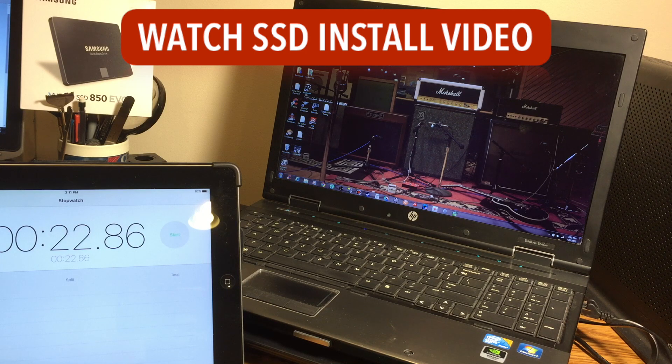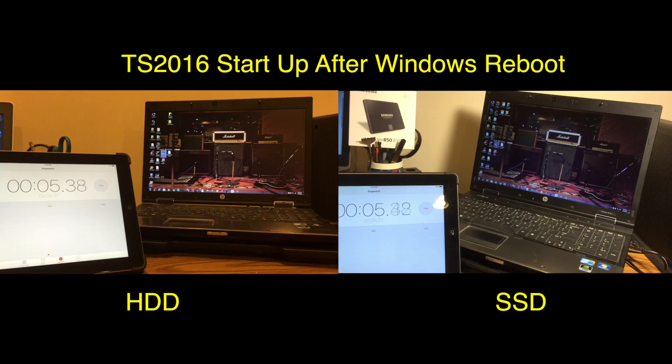But let's take a look at how this new SSD drive affected the startup time, load time, and performance of Train Simulator 2016. Here's a side-by-side comparison of starting up Train Simulator 2016 right after a Windows reboot.